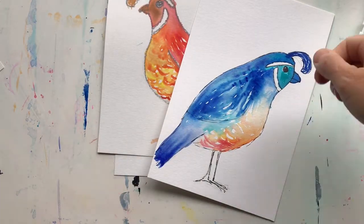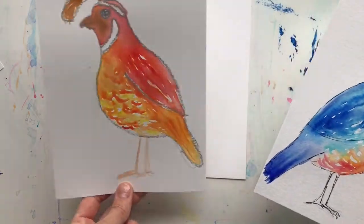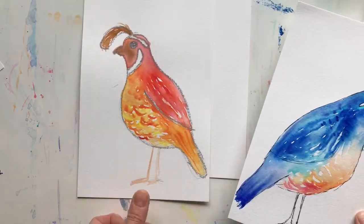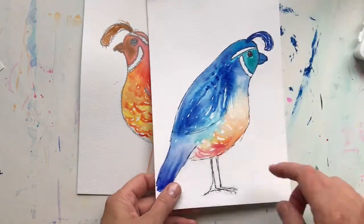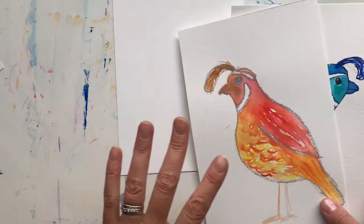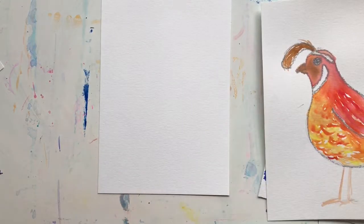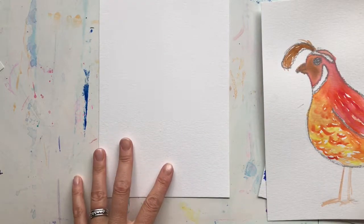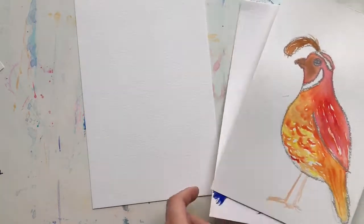This is actually the second time I'm recording this video because I didn't really like my product for the first one — I actually liked the first drawing better. So I'm going to record the entire thing again a little bit differently. I'm going to record the drawing part in time-lapse so it's going to go super fast — don't freak out, because I'm going to walk you through the drawing anyway.